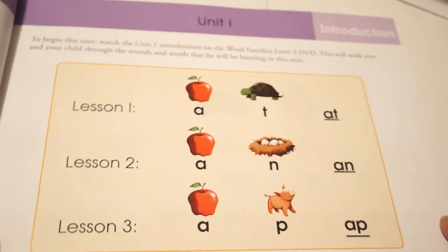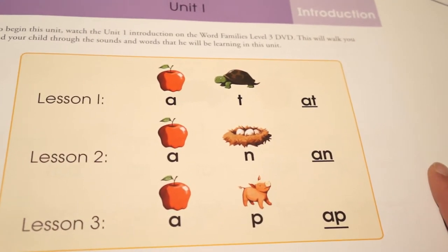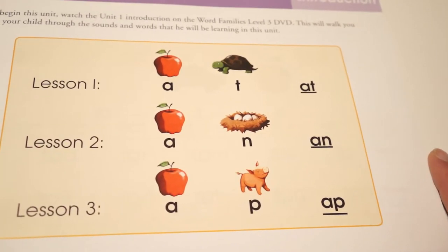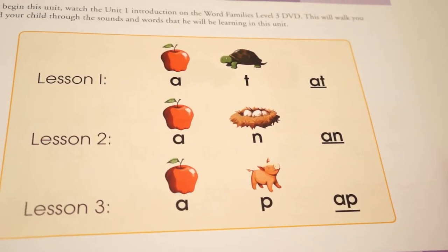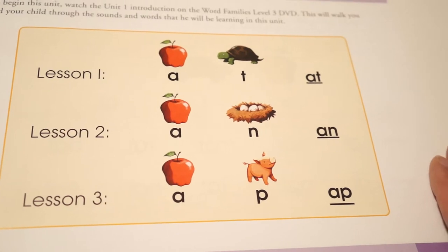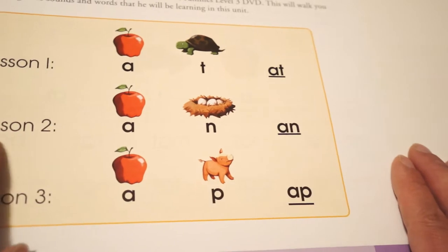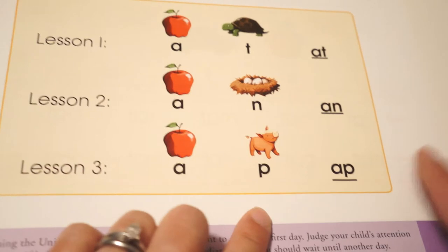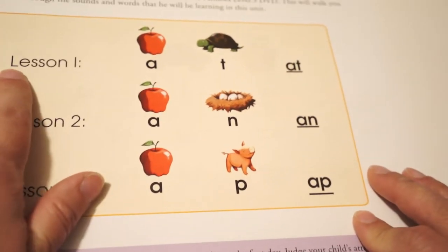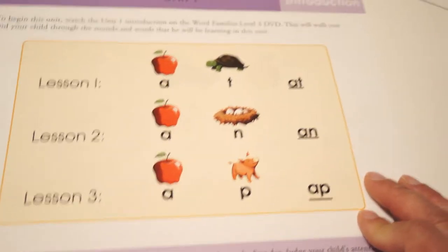Then it goes on to unit one — the introduction — which you also watch on the DVD. To begin the unit you watch the unit one introduction on word families from the level three DVD. This walks you and your child through the sounds and words they'll learn. Lesson one covers the '-at' word family, lesson two covers '-an,' and lesson three covers '-ap.' You begin with lesson one and don't go ahead — this is just an introduction.